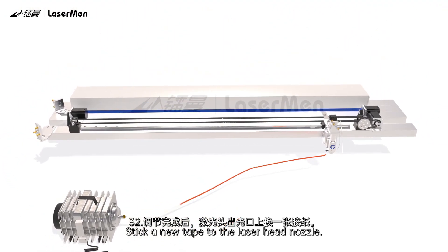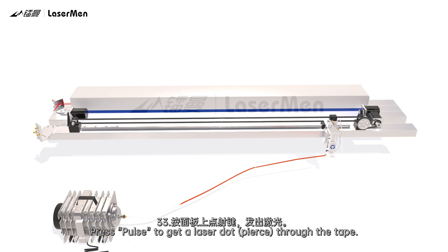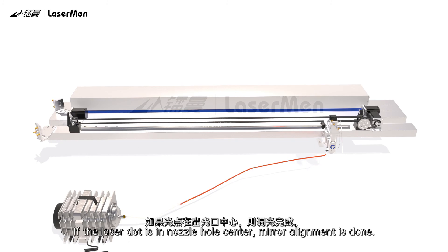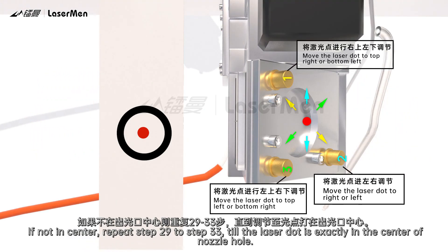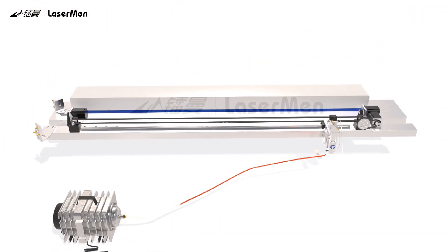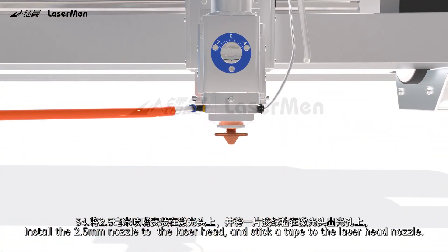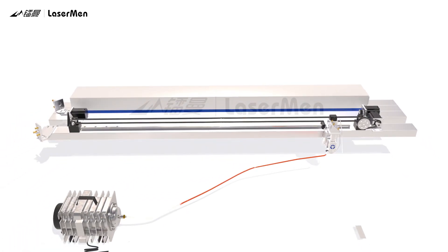Step 32: Stick a new tape to the laser head nozzle. Step 33: Press Pulse to get a laser dot pierce through the tape. Check if the laser dot is in the center of the nozzle hole. If the laser dot is in the nozzle hole center, mirror alignment is done. If not in center, repeat steps 29 to 33 until the laser dot is exactly in the center of the nozzle hole. Step 34: Install the 25mm nozzle to the laser head.